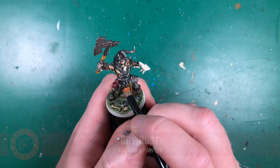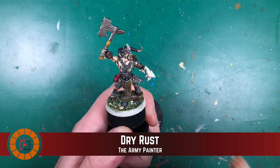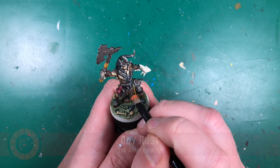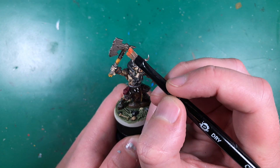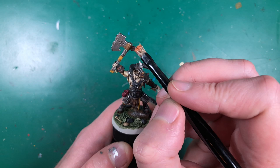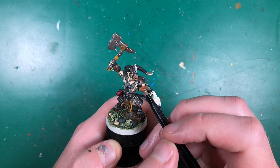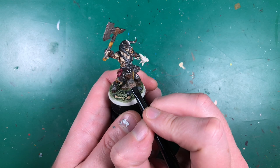While waiting for the leg washes to dry I'll use some Army Painter Dry Rust effect paint, stippling it lightly with a dry brush on to the chain mail and the axe to add some rust — especially down the center of the axe head where it would be joined. Apply this anywhere you'd like depending what effect you want in the end.